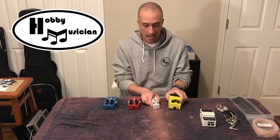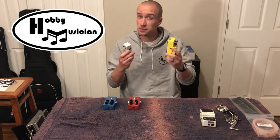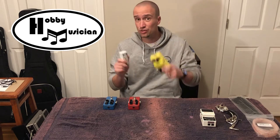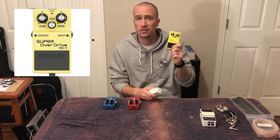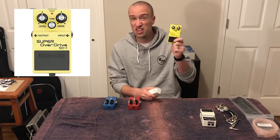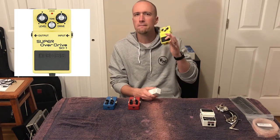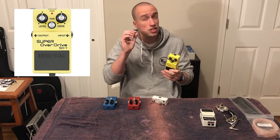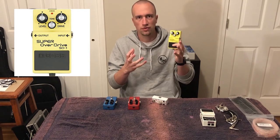The first two pedals I'll talk about in combination — I'm going to have two drive pedals. You might think you could do everything with one, but there are specific reasons I'm picking these. I'm using the Boss SD-1 Super Overdrive, which is a tried-and-true pedal that's been around for decades. It's great for a mildly overdriven tone — a subtle bit of push — just to start getting some hair and fuzz on that channel.